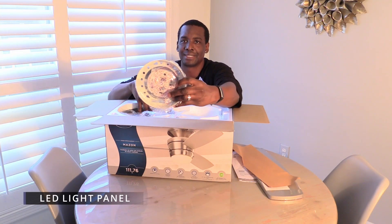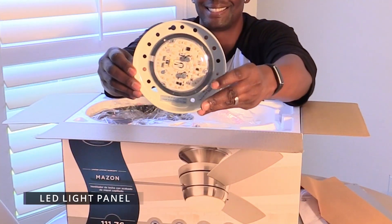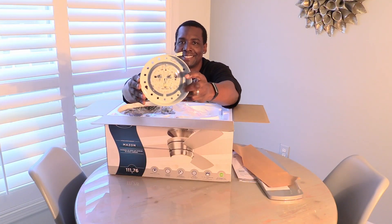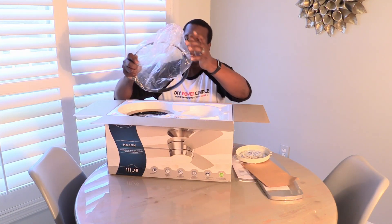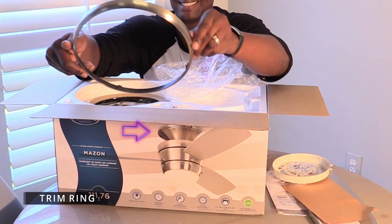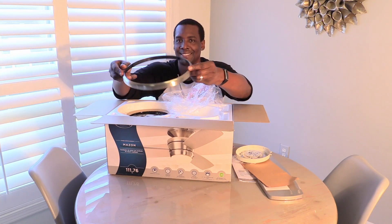The LED light panel has 18 watts and puts out 935 lumens, which is a soft warm light. If you're wondering what this is, the brushed nickel trim creates a smooth transition between the ceiling and the canopy. This fan is flush mount only and doesn't have any down rods.